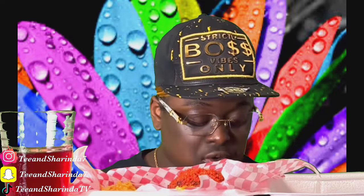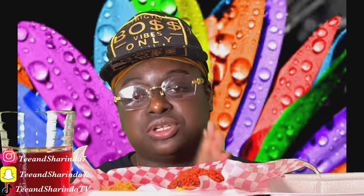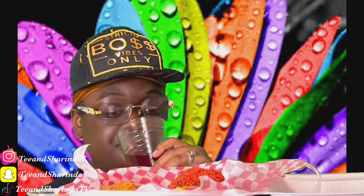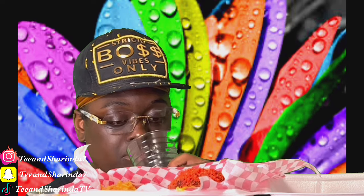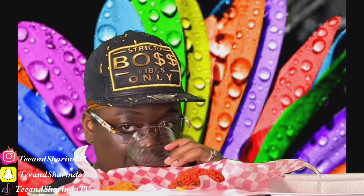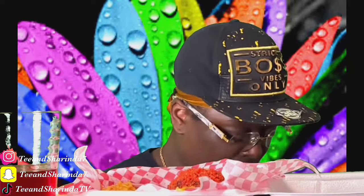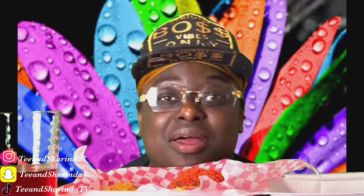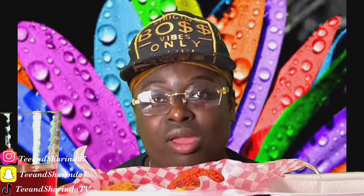I'm gonna cut this video short. Tonight we have hot famous boudin balls. I don't want to make the video too long for y'all. Like I said, join the family — make sure y'all hit that subscribe button, like and comment. Let me know what y'all think about this video, and I'll see y'all on the next one. Love y'all, peace!